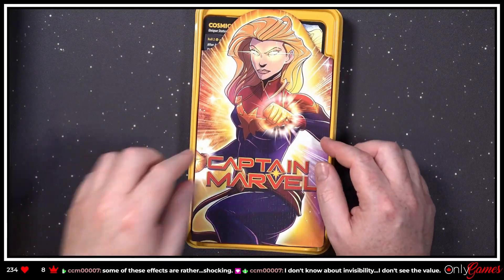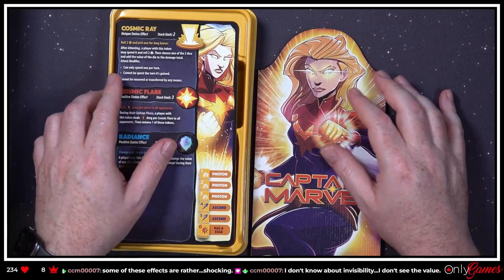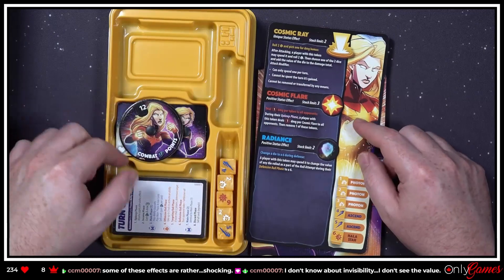Now for something a little more marvelous. Speaking of marvelous — have you seen the rest of Ms. Marvel on Disney Plus? Captain Marvel — I quite enjoyed it, I thought it was really well done.